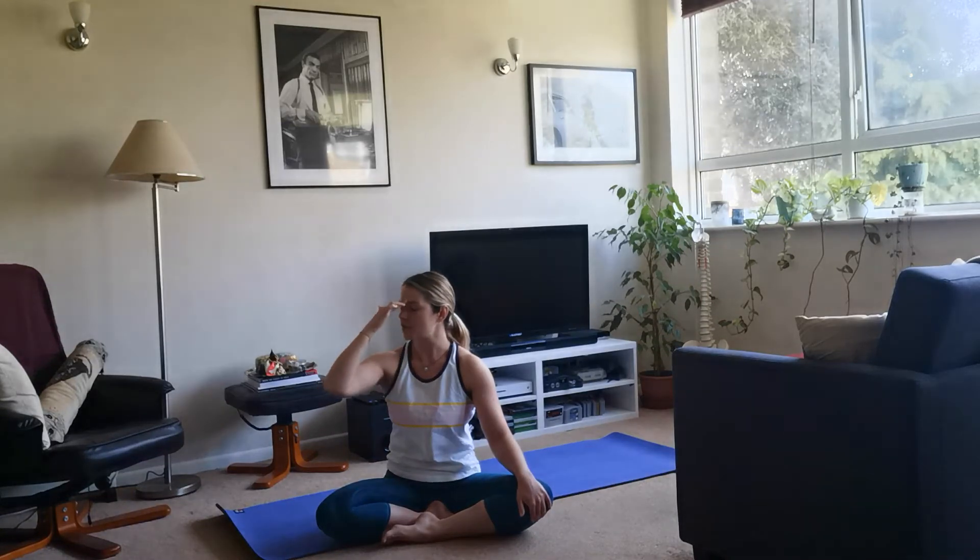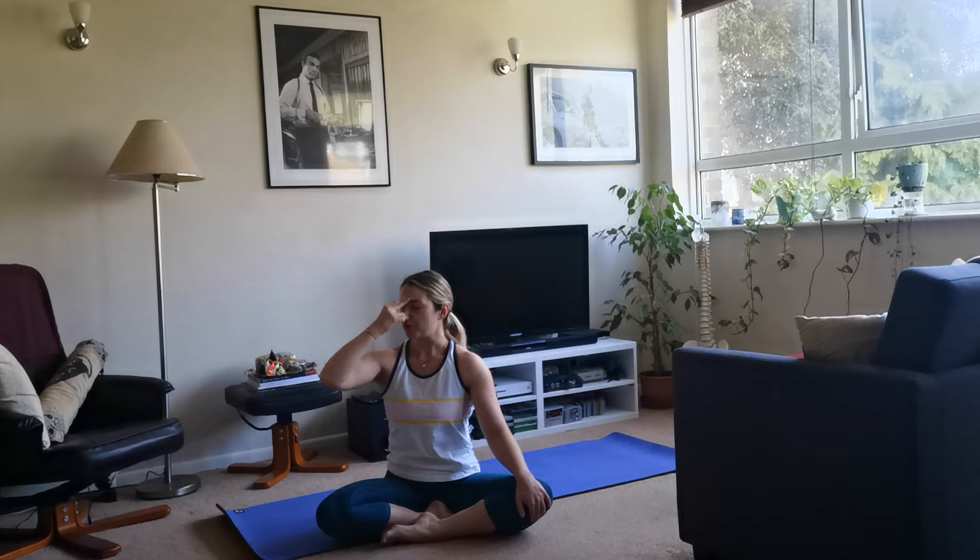Taking an inhale through the nose, exhale, let it go. Either bring the fingers to the forehead or down to the thumb. Close off the right nostril and breathe in through the left. Close the left, breathe out through the right. Inhale through the right, then close and breathe out left. Inhale, close, breathe out. Inhale through the right, and close, breathe out left.